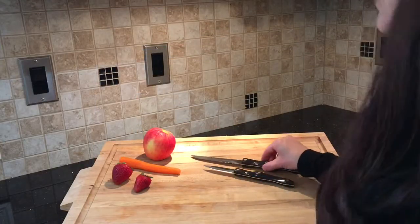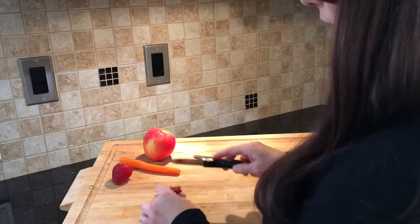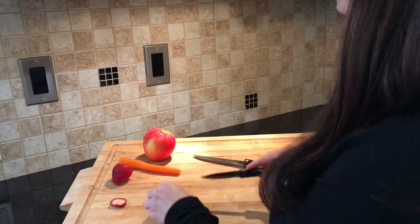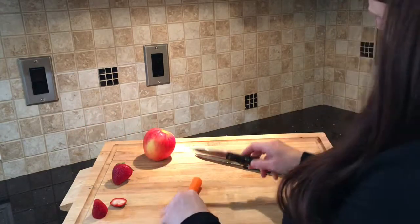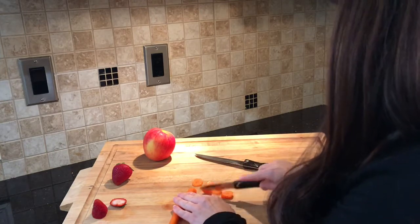Here I have the trimmer as well as the paring knife. The paring knife is great for smaller jobs such as cutting up strawberries — it's really smooth as you cut — as well as small vegetables such as carrots.